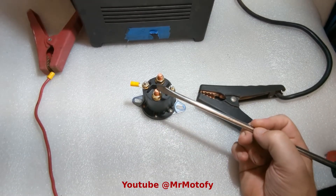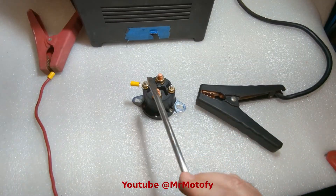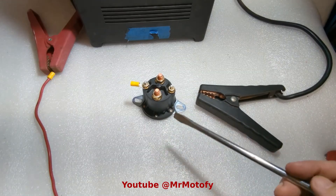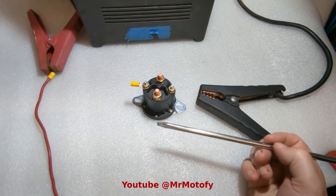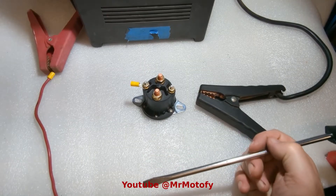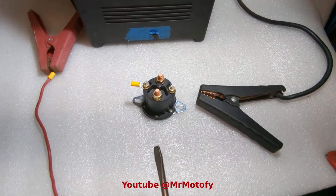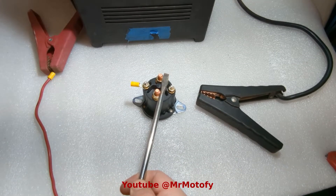These battery terminals are basically interchangeable — it doesn't matter which one you put where. And so are the control terminals. Depending on the application and the wiring diagram, there are a couple of different ways you can do it. But if you just want to test and see if it's working — if you're working on it and want to know does the snowplow, motor, or whatever work — you can just jump across these terminals.